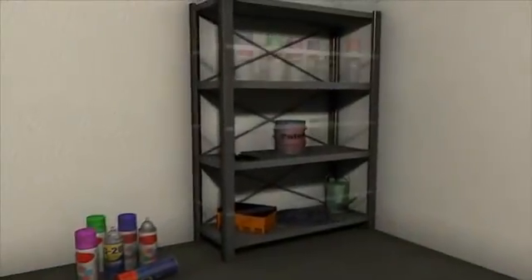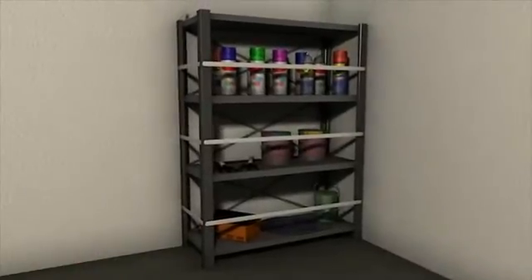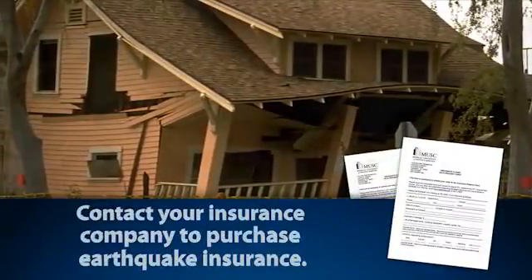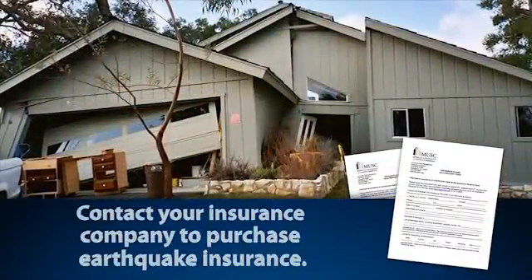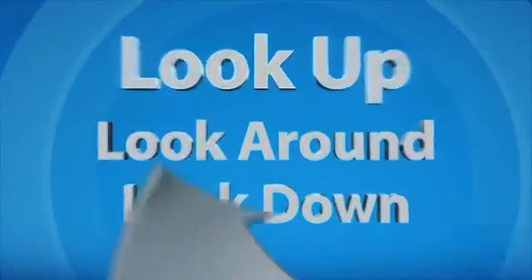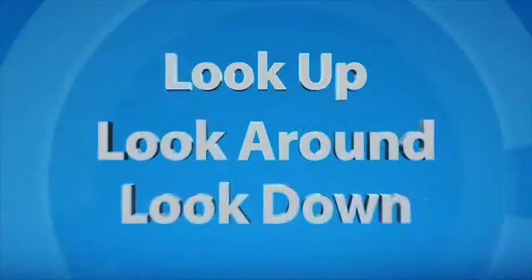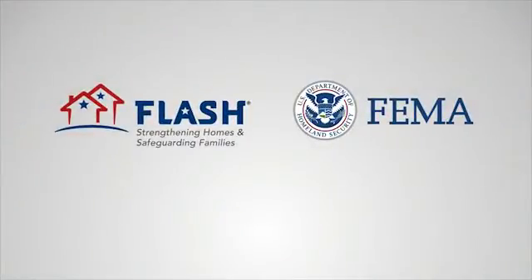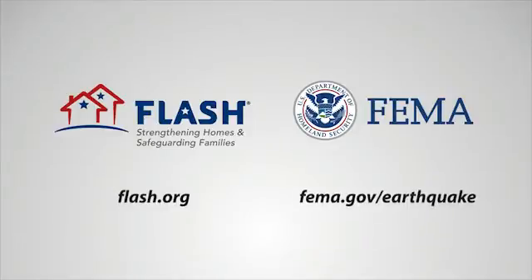Finally, relocate any flammable liquids to a safe garage or outside storage location. For financial protection, contact your insurance company or agent and consider purchasing earthquake insurance. Remember, to protect your family, home, and belongings: look up, look around, look down. For more information on protecting your home, visit flash.org and fema.gov.